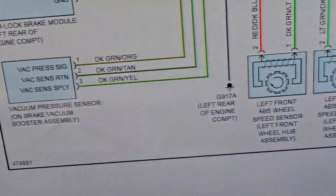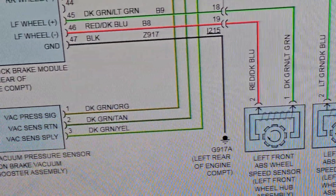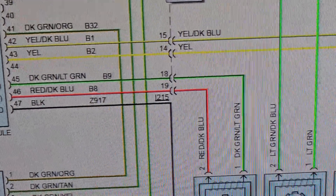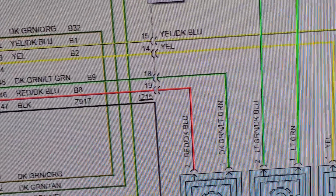Pin 45 would be the dark green light rain wire. So I'm going to check where it might be broken.